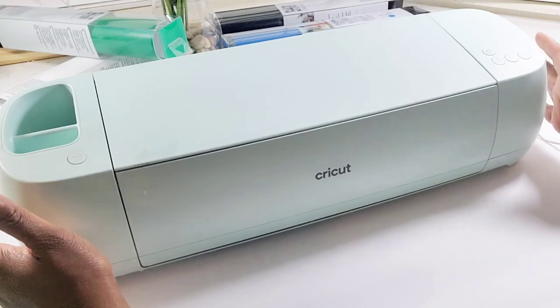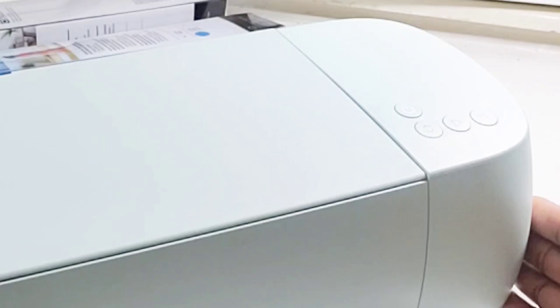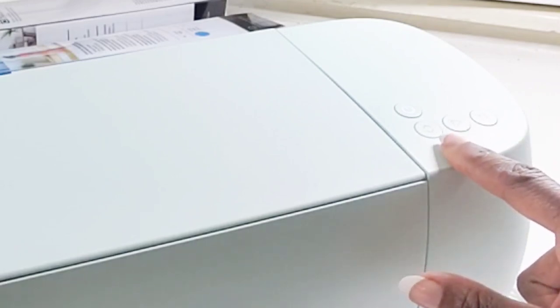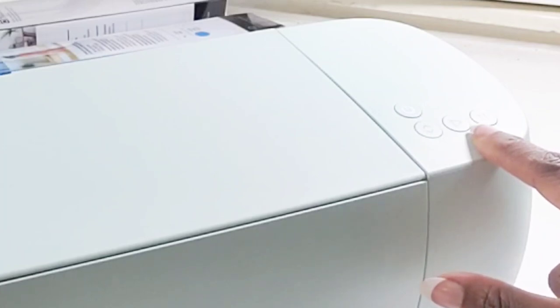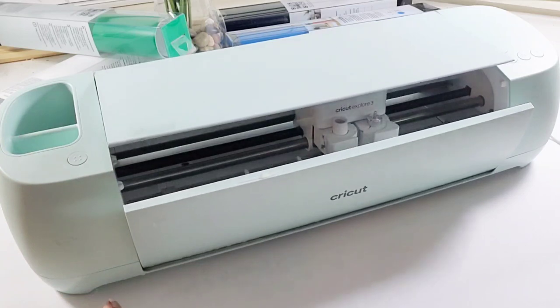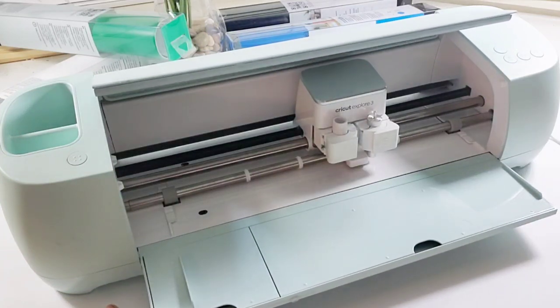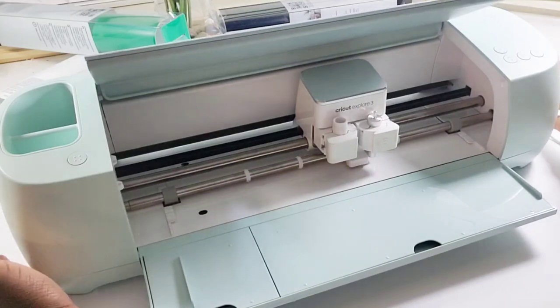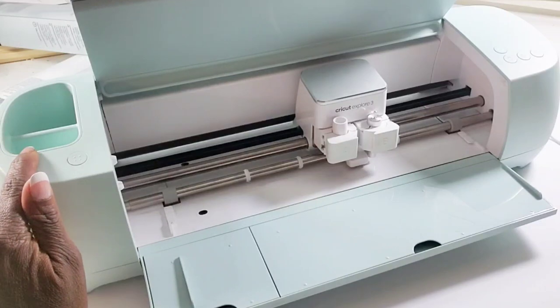Now let's talk about the functions of this machine. On the right-hand side at the top you have the power button. Right below that you have the load and unload button, then you have the go button, and right next to it you have pause. On the left-hand side there's one button and that's the button to open up the machine. This machine does not have tons of bells and whistles, which makes it so easy to use.